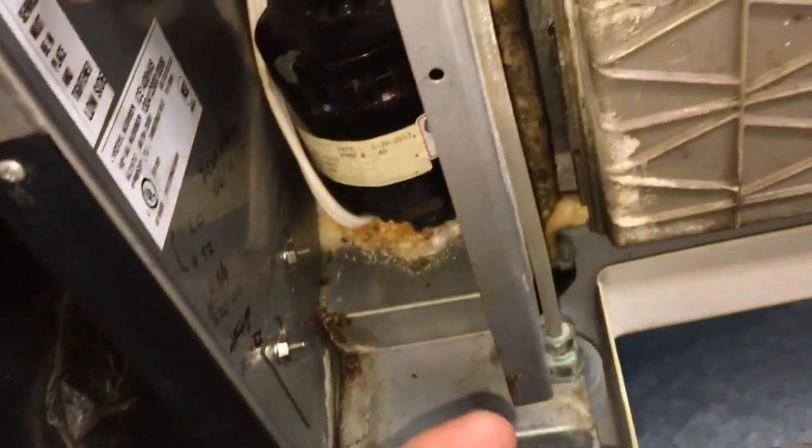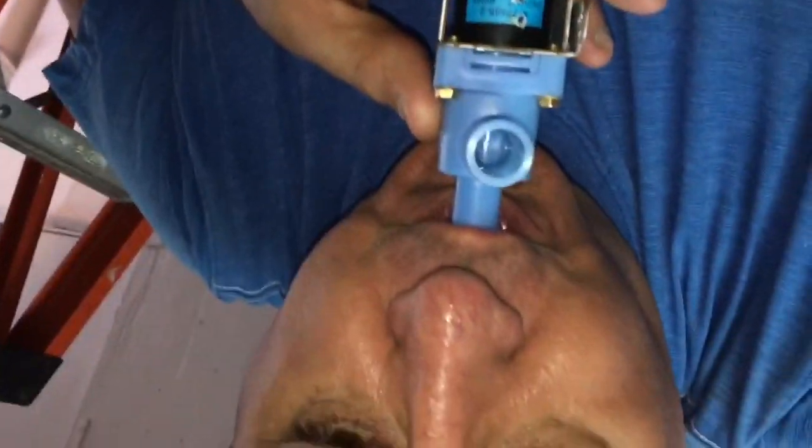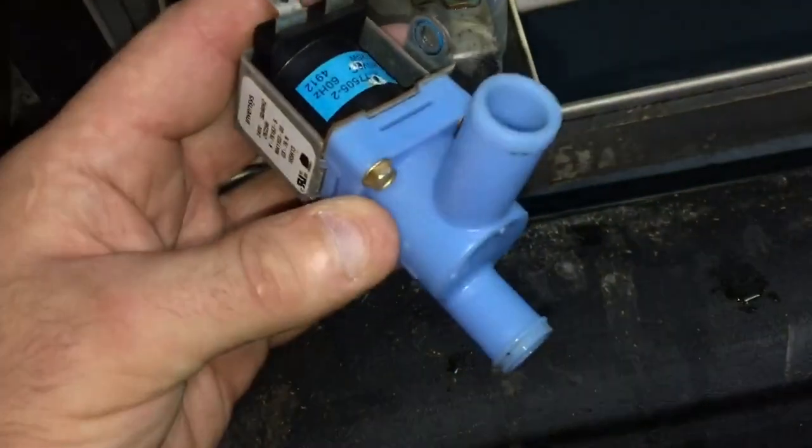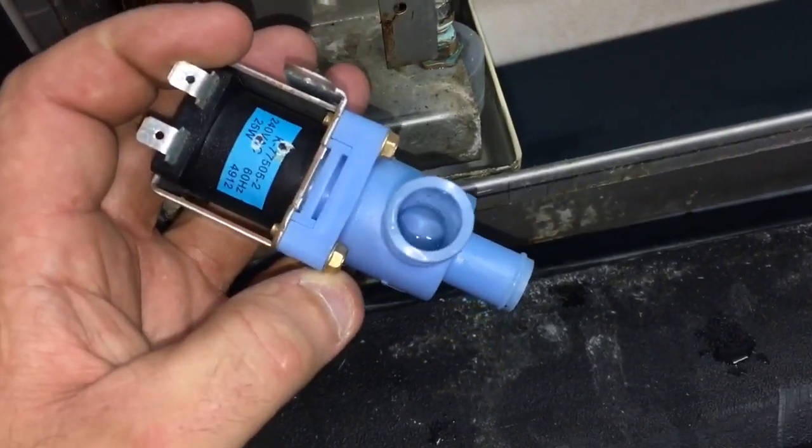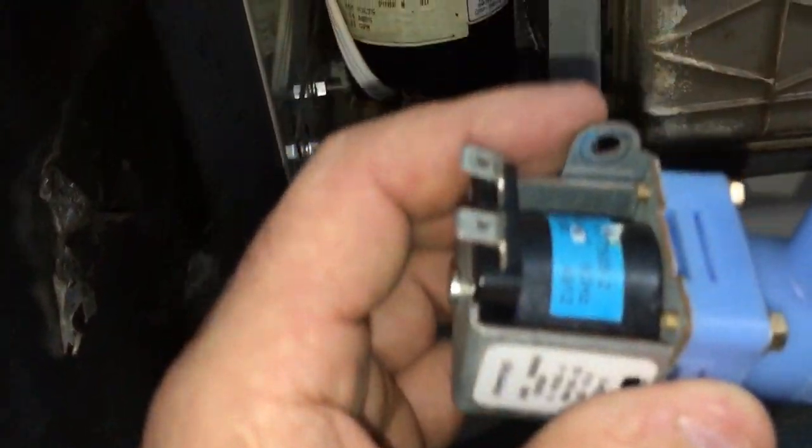Let me see if I can check this — it's supposed to be closed, not supposed to be able to go through that. I'll open it up and see if it's just dirt.